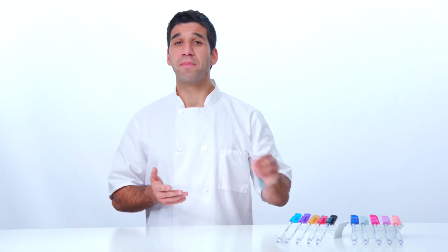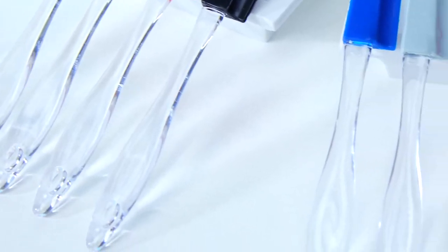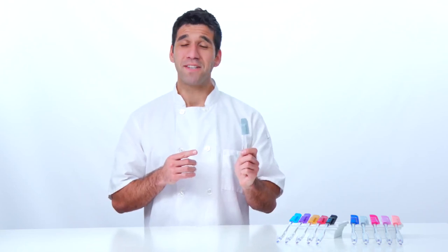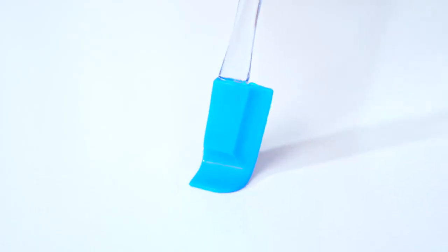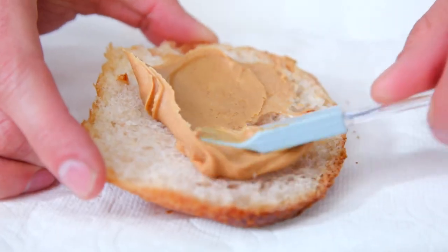dishwasher-safe with built-in hanging holes that allow you to keep it dry and clean before storage. The mini spatula is designed to fit mini spaces and it has a flexible tip. Dimensions measure 7 inches in total length with a 2-inch wide blade.